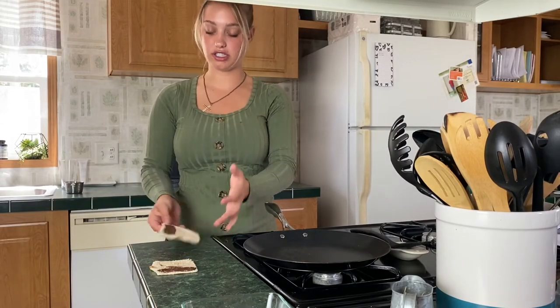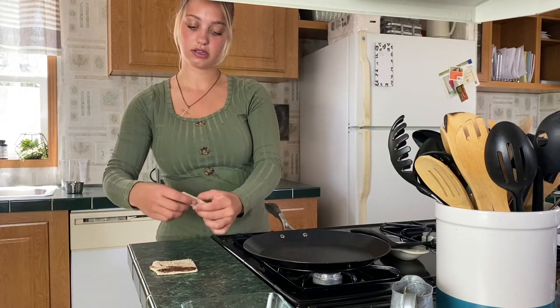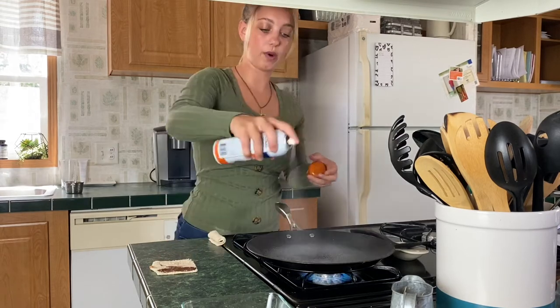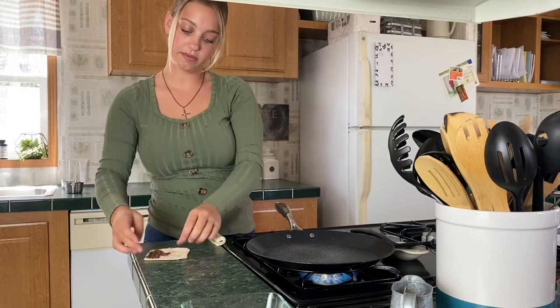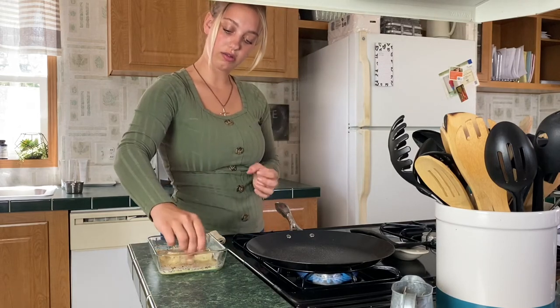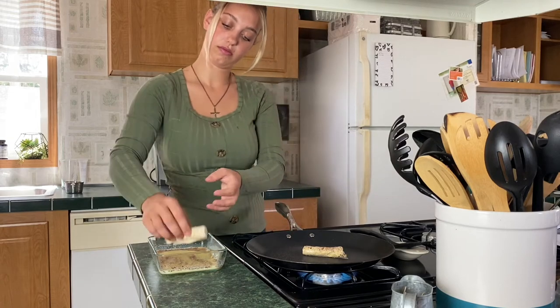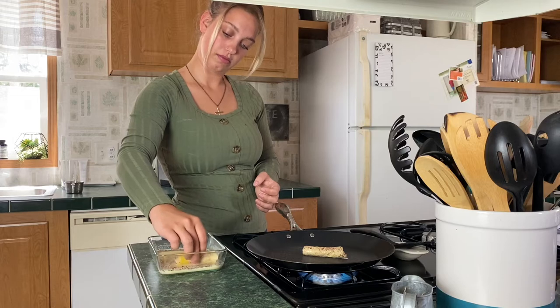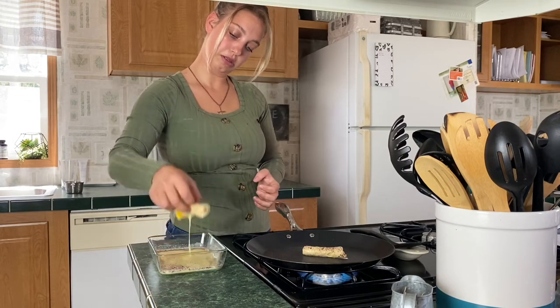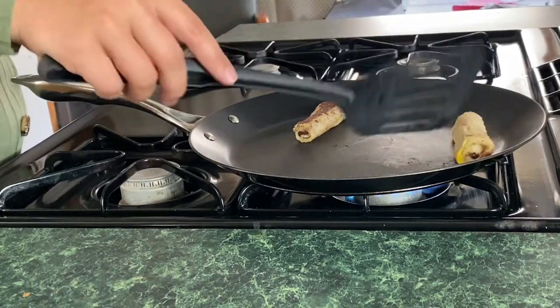Okay guys, for this one you just take your little piece of bread and roll it up like that. Let me heat my pan and spray it. Then you roll these babies up, take your little egg mixture, and roll them in there. Then you just put it on your pan and fry these. Okay guys, these are ready — this is how they look!